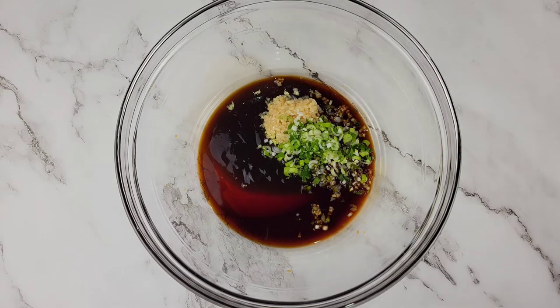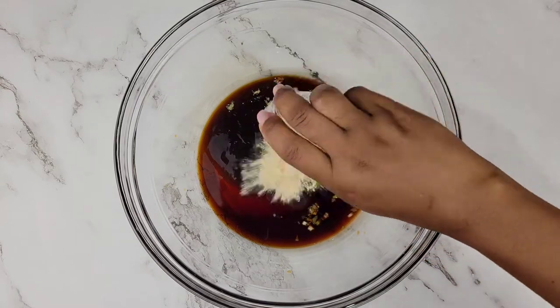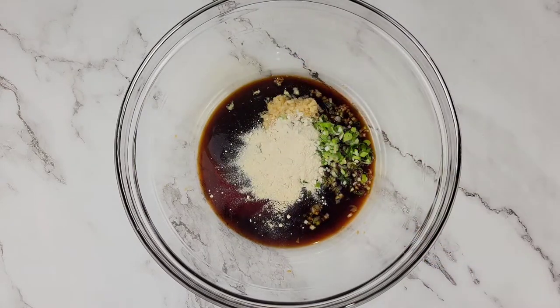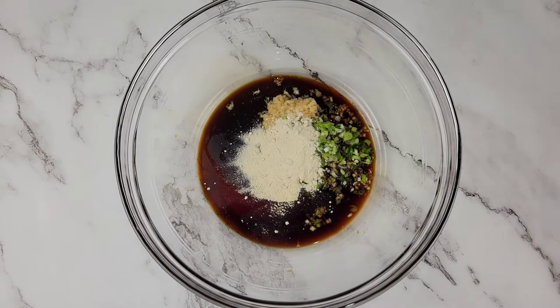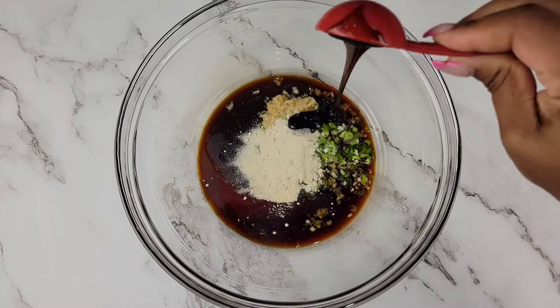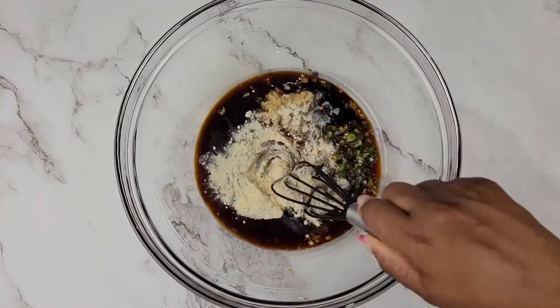Here I have some ginger powder, onion powder, garlic powder, and black pepper. I'm also going to add some fancy molasses. The difference between this and regular molasses is this is lighter and sweeter, not as overpowering where flavor is concerned.